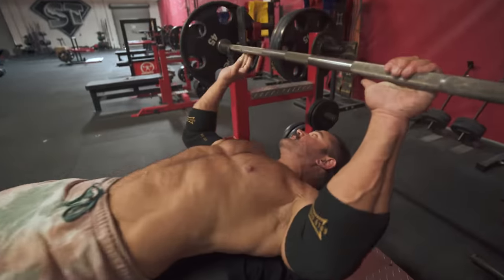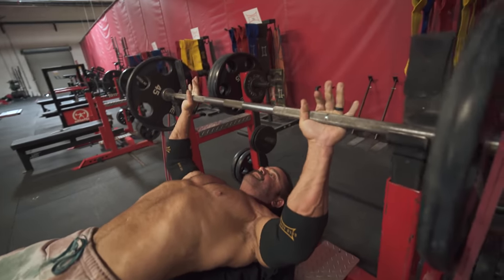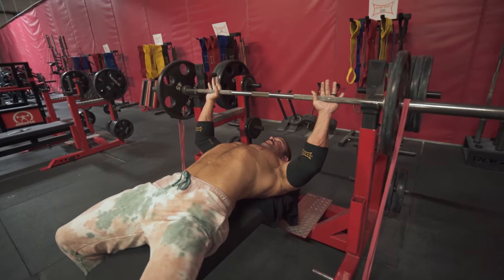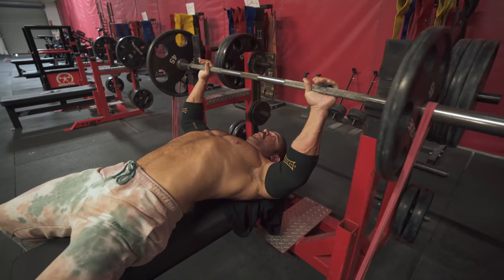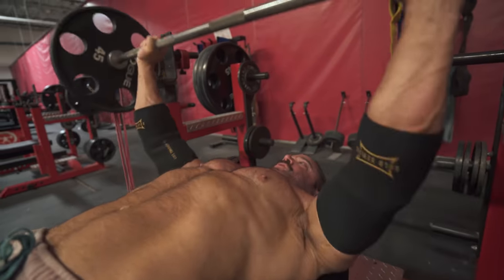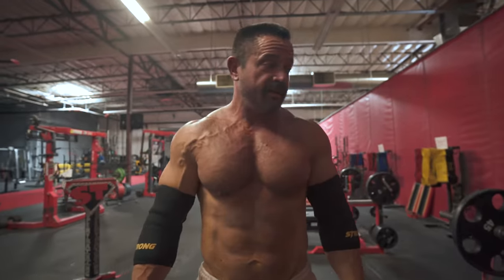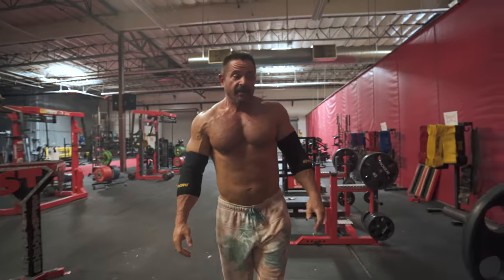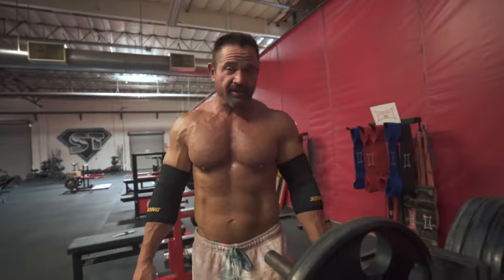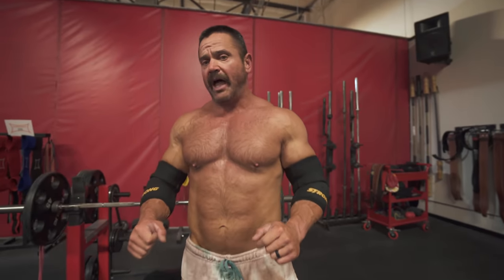Here's what a ballistic bench press looks like. We still want to move fast, but we're going to stop close to the chest and reverse on our own without the weight ever hitting our chest. It takes a tremendous amount of control, and you could argue a little bit of a talent level to that. I've been bench pressing for 31 years, so it might not be something newer guys need to mess with.